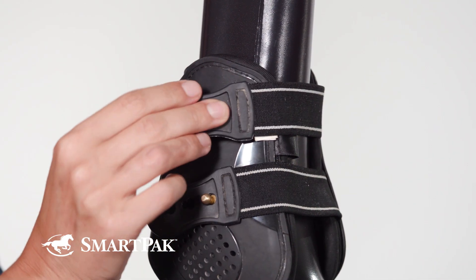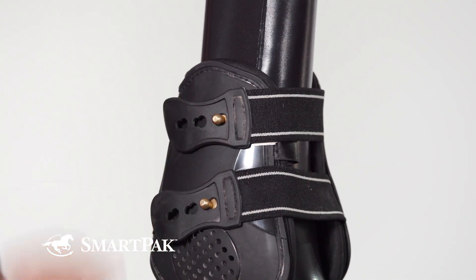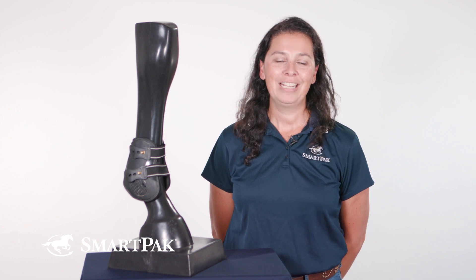The main feature of this boot is Back on Track's Weltex fabric, which uses the horse's own body heat and reflects it back to help improve circulation and reduce inflammation.